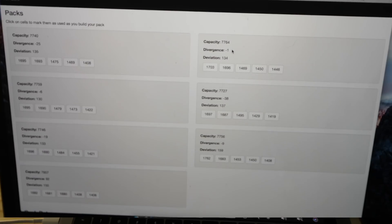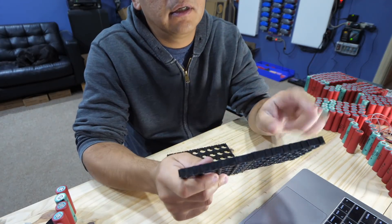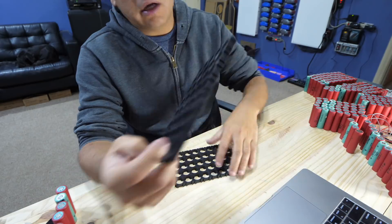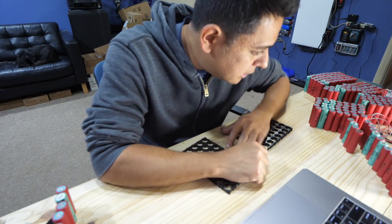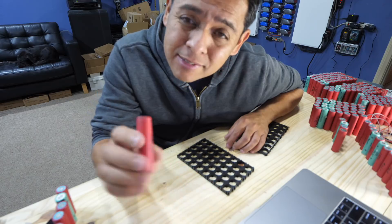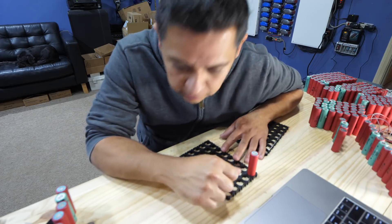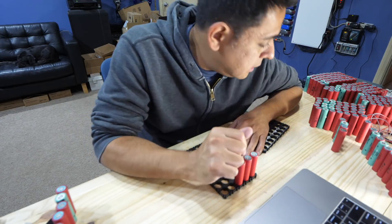So let's put this battery pack together. I'm going to use the standard cell holders — these are the ones that are 5 across, 4 and 5. I'm going to leave one row unpopulated. Group number one is 1695, so you've got to find the cell that is 1695. This is the part of the process that's a little tedious because you've got to go and find the right cells. Cell number one found. 1693 for group two — boom. 1475, 1469, and so on.